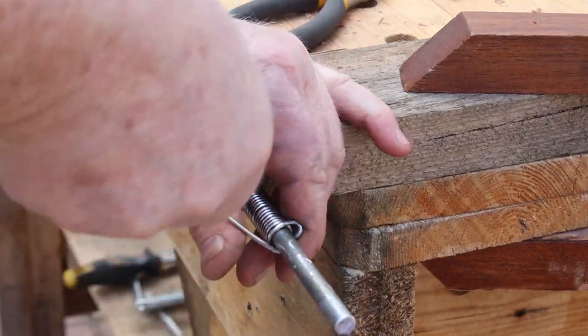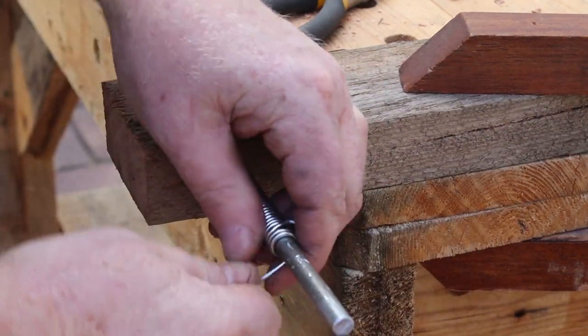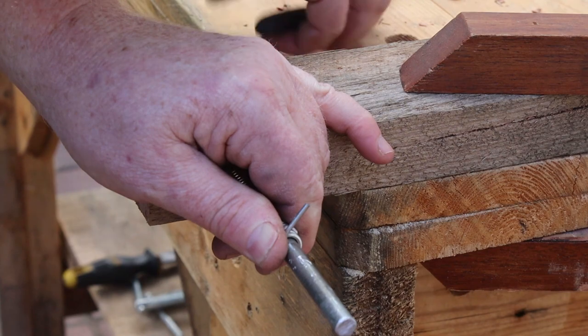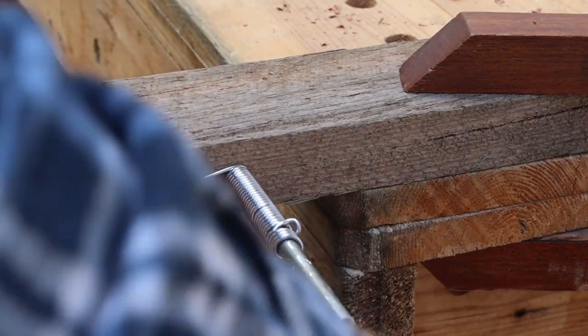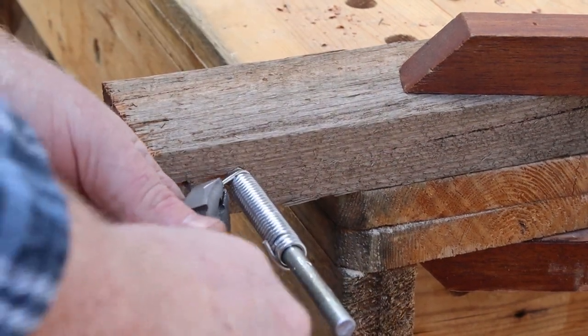These kinks are where the coat hanger was twisted together — you can just keep winding these into the coil, since we're going to cut it into rings in a minute anyway. I'll use the pliers to wind as much wire into the coil as possible. Now we can remove the coil from the mandrel and cut it into rings.